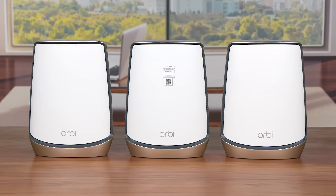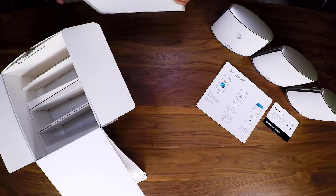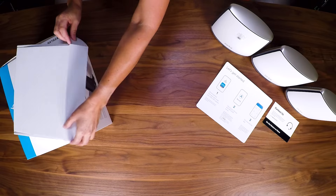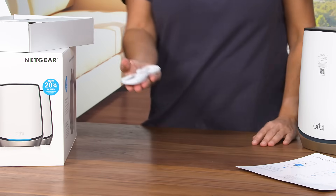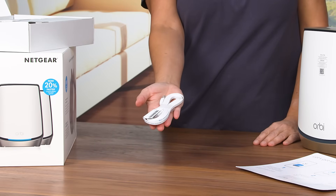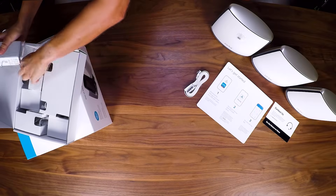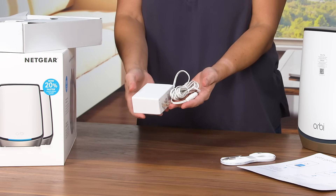Carefully remove the router and satellites from the packaging and plastic covers and set them aside. The router will have a label to easily differentiate it from the satellites. Next to the units, you will see the Accessories box. This box includes an Ethernet cable, which you'll use to plug into your current Internet Service Provider device, like a cable modem in your home. You will also find the power adapters for your router and satellites.